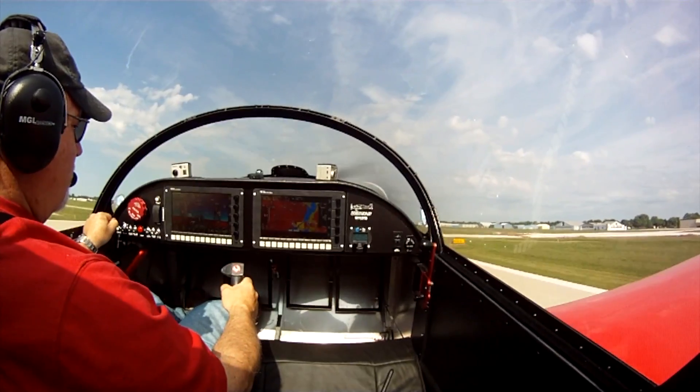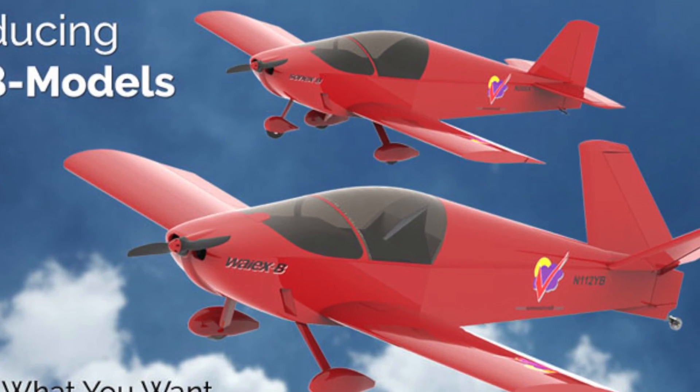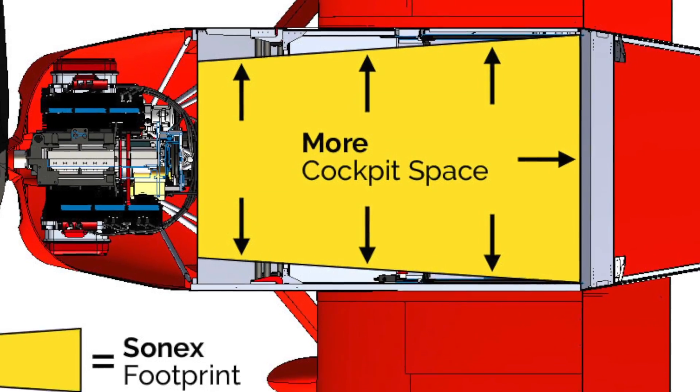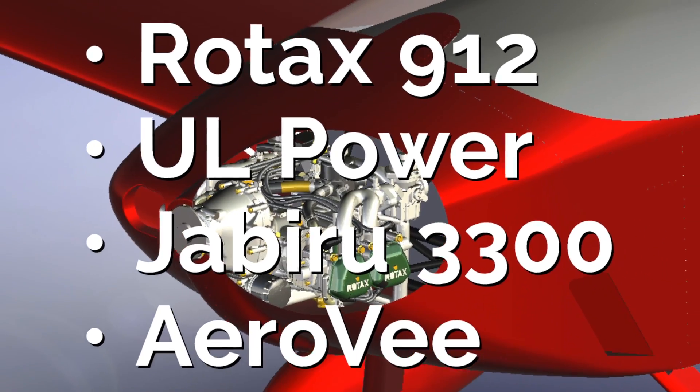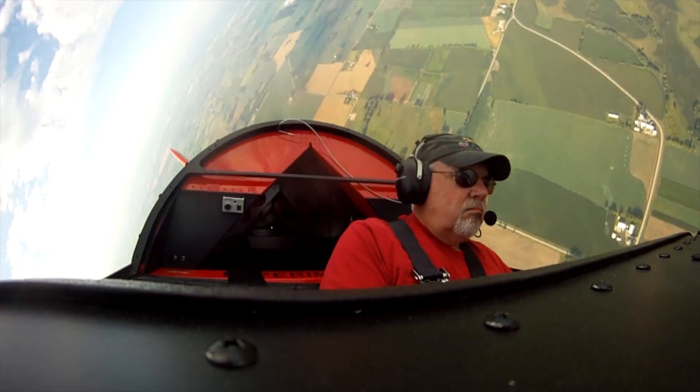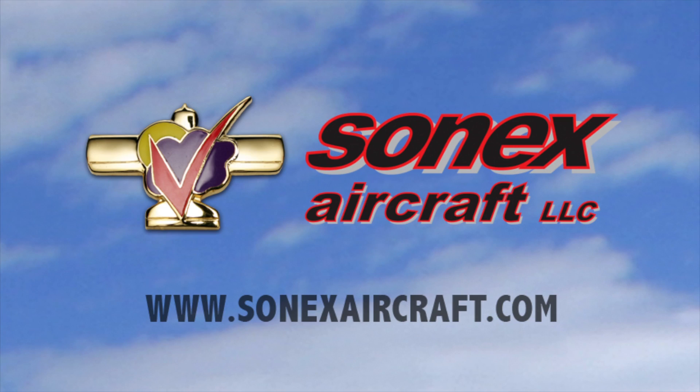Build and fly with the most exciting line of kit aircraft on the market — the Sonics Aircraft B-Models. The B-Models offer more room and comfort, more fuel, more panel space, more engine choices, and the same great Sonics Aircraft flight characteristics. Learn more at SonicsAircraft.com.